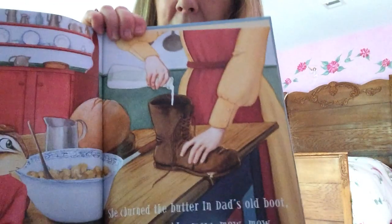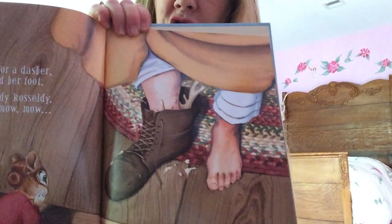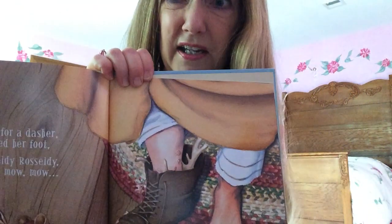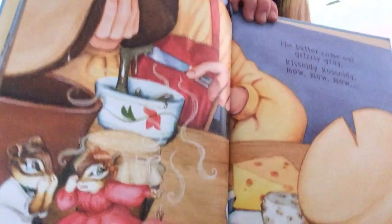She churned the butter in Dad's old boot — Rizzly Razzly, mow, mow, mow. Ew. And for a dasher she used her foot — Rizzly Razzly, mow, mow, mow. Oh, these mice are like, what's she doing? Looks kind of yucky. The butter came out all grizzly gray — Rizzly Razzly, mow, mow, mow. Look at the mice looking at her — she's making her butter all grizzly gray. That doesn't look too good, does it?